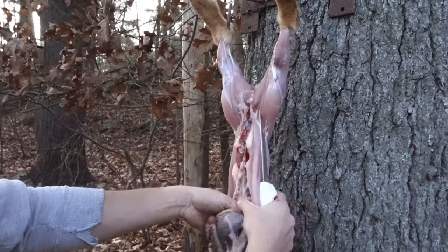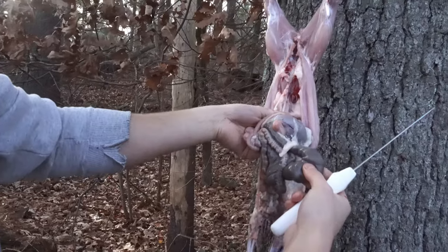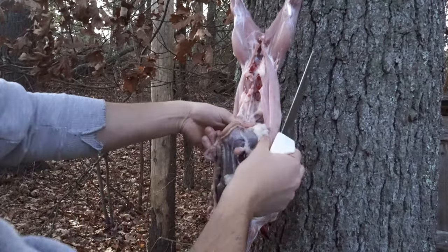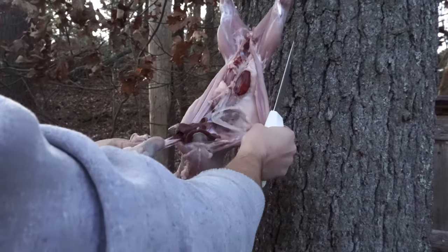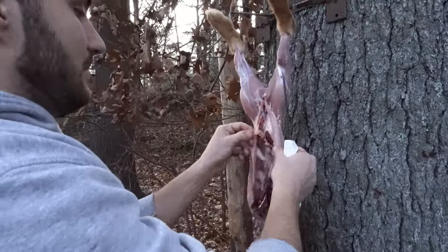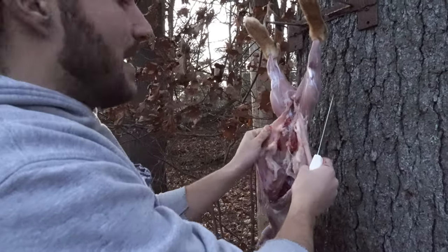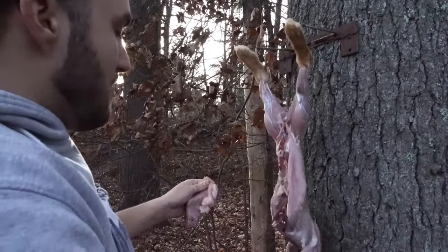Now I can take the actual guts out. This is the cecum, which is the modified large intestine — this is where they ferment their food, so this is the sensitive part. Here's the stomach, the smaller intestines — roughly the same deal. None of that's edible. As a side note, you really should try to make sure that your rabbit hasn't eaten for at least a day before butchering, and you probably want to restrict water for about six hours before.